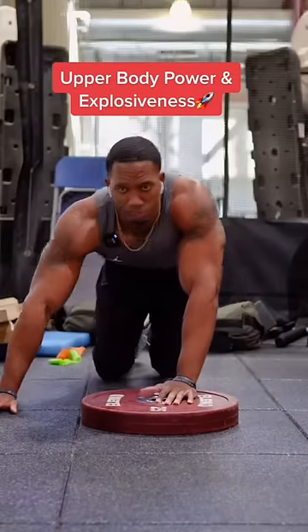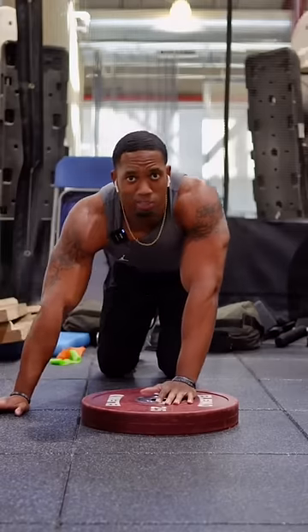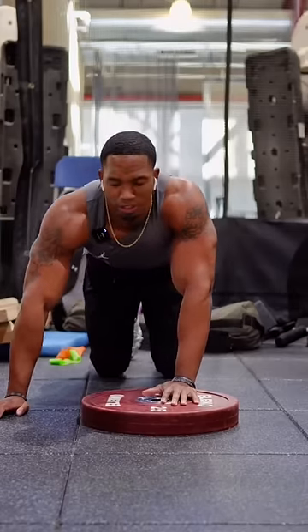And trust me, that's how you get that explosiveness. So we're just going to go five reps. You want low reps, max intent. You don't got to overdo it.